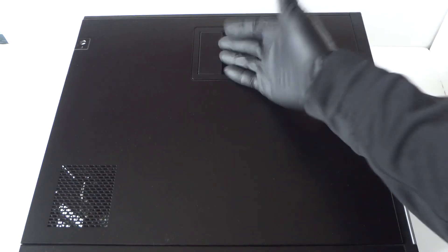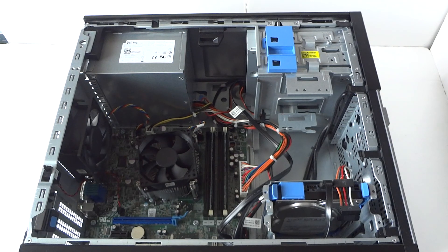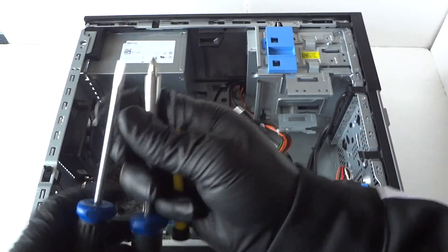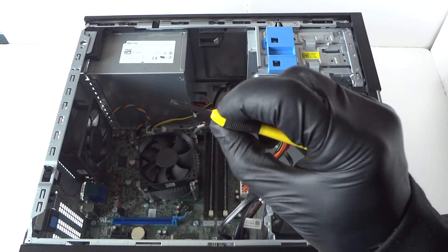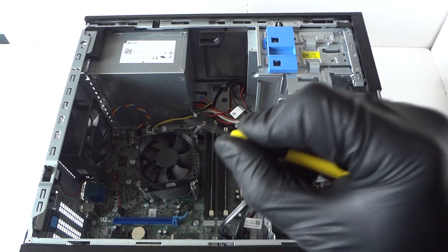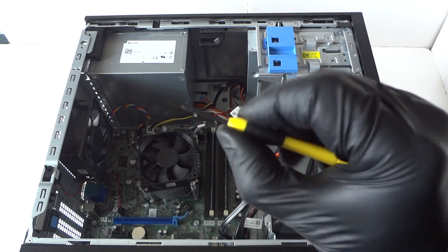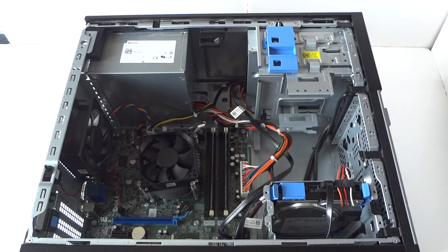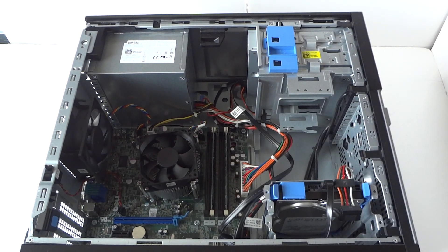First, we're going to remove the side cover panel. What you guys need is latex gloves, a small flat head screwdriver, a mini Phillips screwdriver, and a regular flat head screwdriver. The mini small screwdriver is needed to move the cable at the bottom for the front panel — it's got a little clip you have to press on to release the wire.